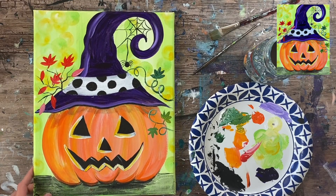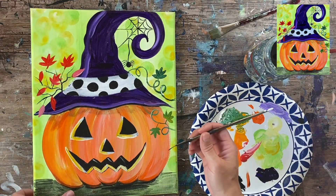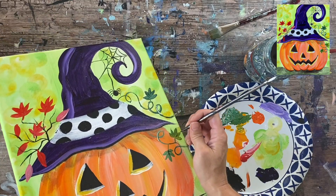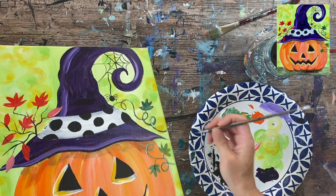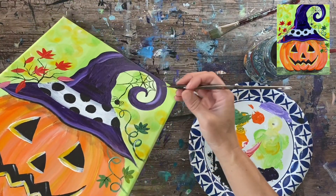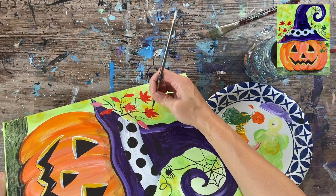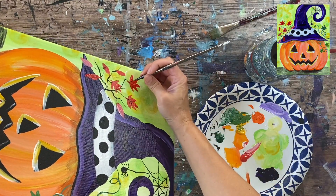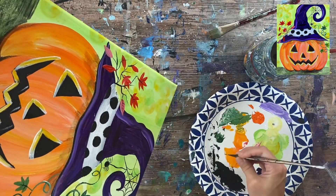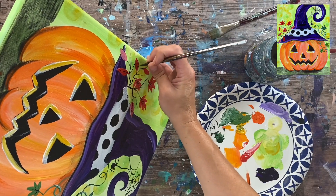I'm going to switch back to my little liner brush and go in there and do some veins on the leaves. I'll rinse the brush, grab black, and do: a line down the middle and diagonal lines on each side — I think I did two diagonal lines on each side. I did that to each of the leaves and also to the fall leaves, so go ahead and do that to each of your leaves.